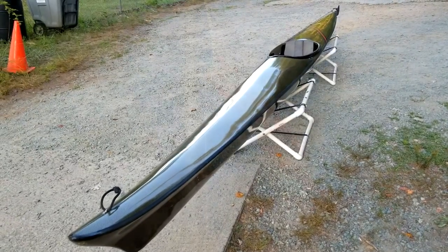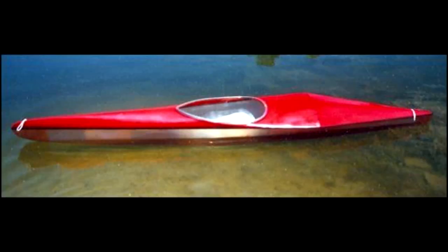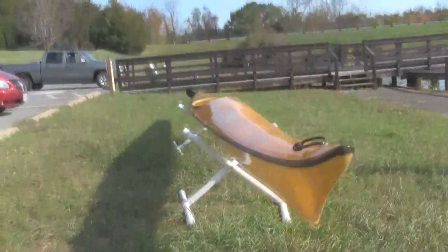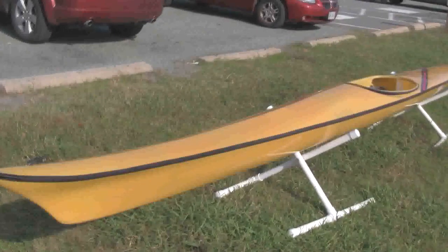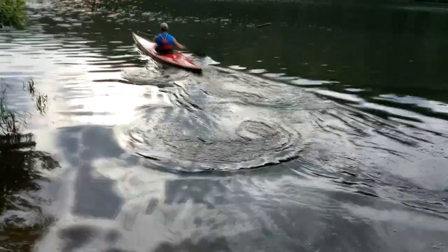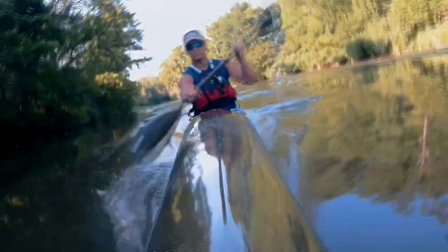When you want an extraordinary racing kayak made in the finest American tradition, or maybe just own a piece of American kayaking history — you want a Westside Boatshop Kayak, now available from davethekayaker.com. Westside Boatshop Kayaks: the tradition continues.